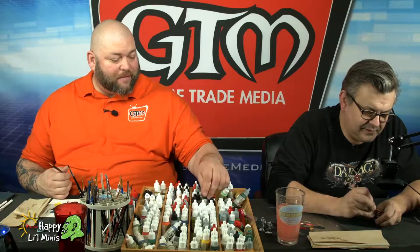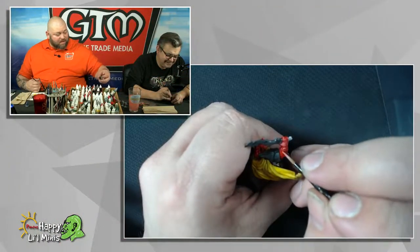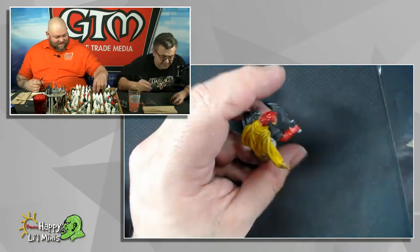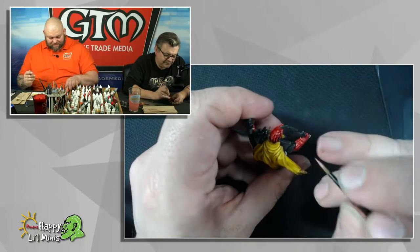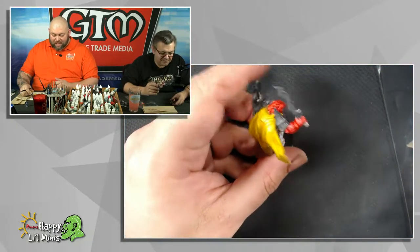Are you a fan of anybody in our arena that also paints, whose work you really like and you'd like to own a piece of a miniature they've done? There's a lot of people whose work I really admire, but I don't really have that get-something-and-put-it-on-the-shelf kind of approach.